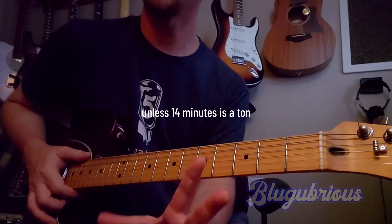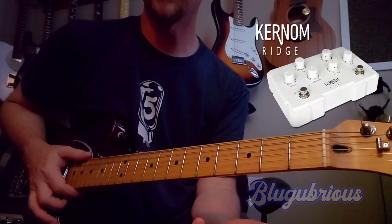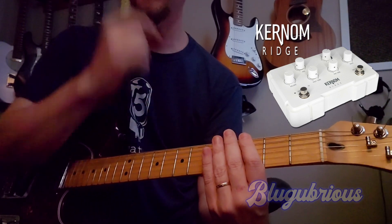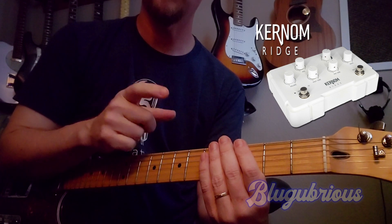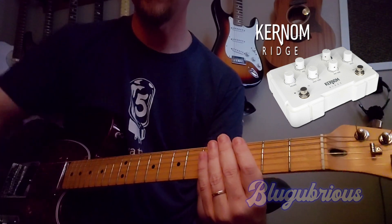I'm not going to spend a ton of time here. This is not an in-depth video or review or anything like that. But this video is about the Kernem Ridge augmented overdrive pedal that the guys in France made. And I didn't buy it to have another overdrive pedal — I bought it to replace the 9,000 overdrive pedals I had down here below.